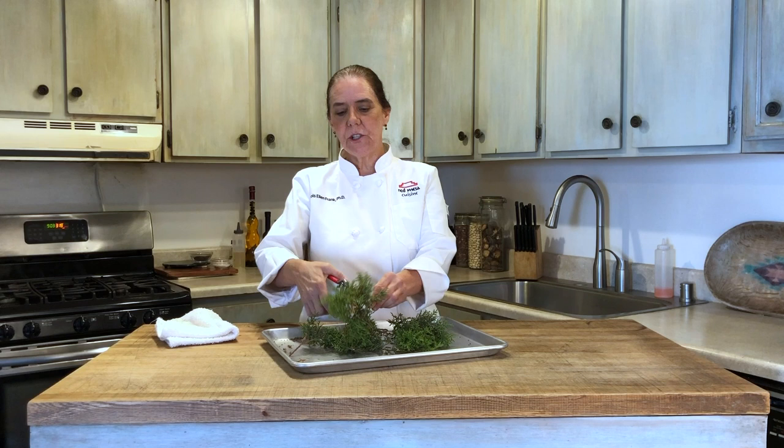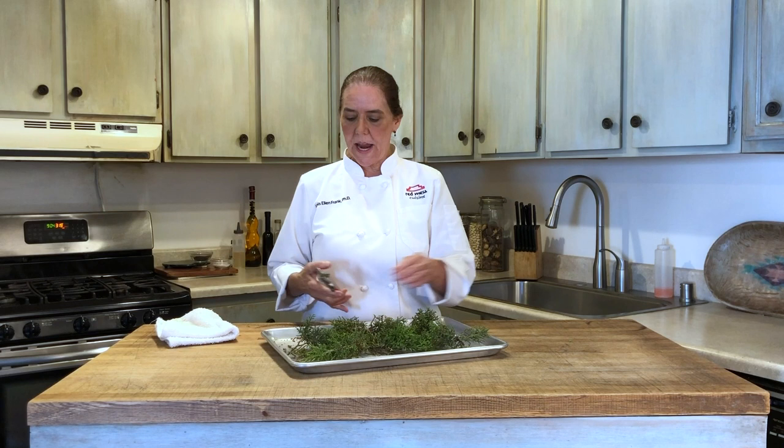We're using branches from the juniper today. I've cut branches and cut them into small pieces, which I'm putting on a tray, and we're going to put that in the oven.